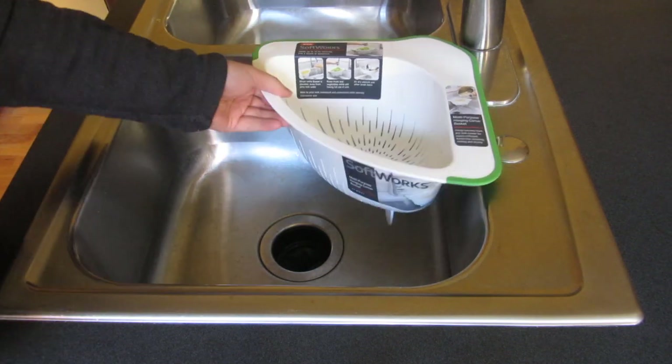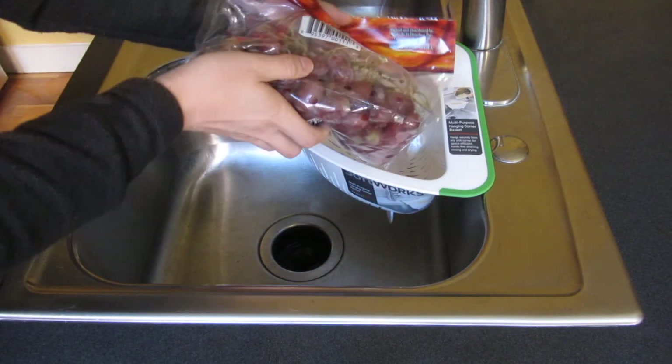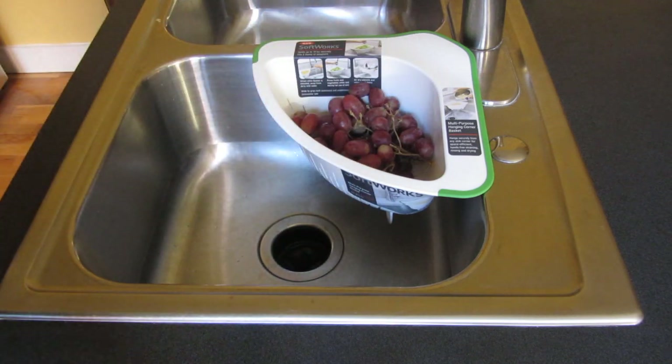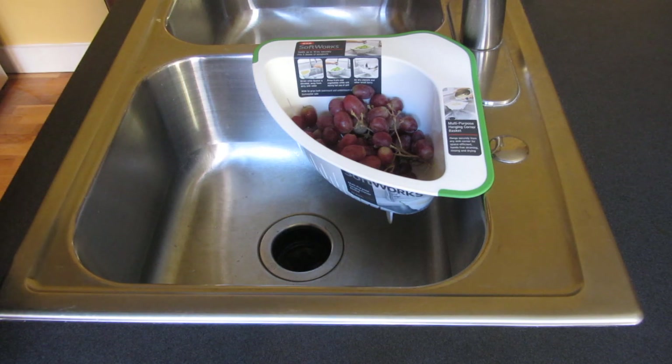I'll have a link in the description area. For example, I have a bunch of grapes here and I could simply just put the grapes here. You can see this whole bag of grapes fits very well, and I could actually just turn on the water and wash the grapes.